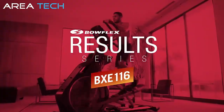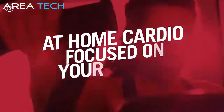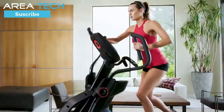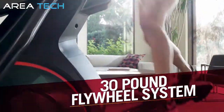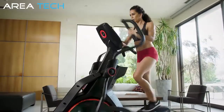This is the Bowflex BXE116 Elliptical. At-home cardio finally focused on your success, featuring quality, connectivity, technology, and motivation — all at an affordable price. The BXE116 boasts an impressive feature set to deliver results, including a 30-pound flywheel system using the latest eddy current resistance technology for the most consistent and quiet ride possible.